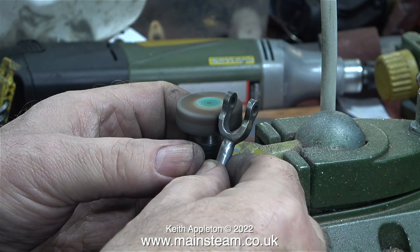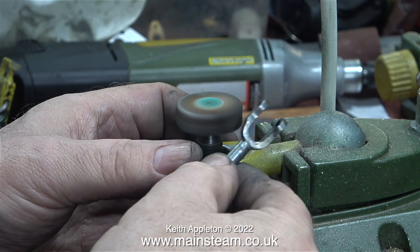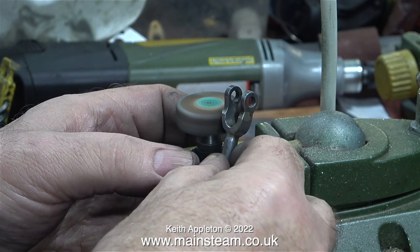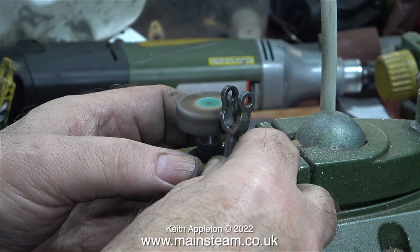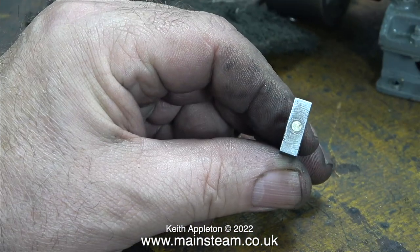The connecting rod still needs a bit more cleaning up, so once again I'm back on the flapper wheel — this is a 240 grit flapper wheel, which is quite gentle by rotary abrasive standards. As well as the drum sander and flapper wheels, I also used the wire brush, which was very useful for getting right into the corners. The connecting rod is starting to look better. I haven't drilled the mounting holes for the big end brassers; there's a reason for that which I will explain in another episode.